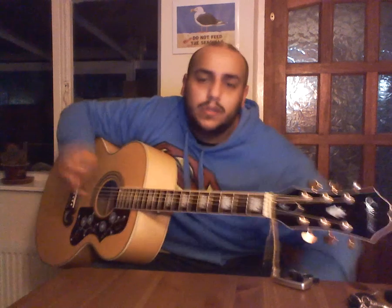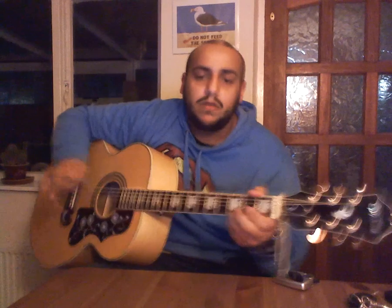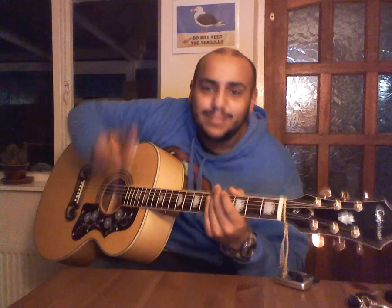I'm not going to explain strumming patterns or what parts go into what — if you're experienced enough to be playing bar chords then you can sort of transcribe the song yourself. That's it then folks, have fun playing this song. It's not too difficult and it's a good one to play around the campfire. See you later!